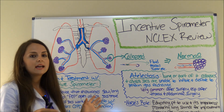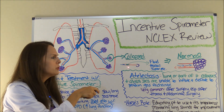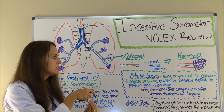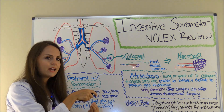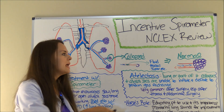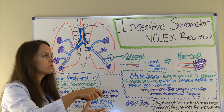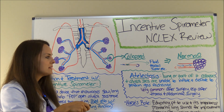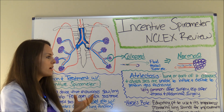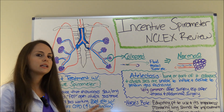What can happen is that an alveolar sac becomes collapsed. In the bronchioles, some fluid, a mucus plug, or maybe a tumor can get in there, and air trying to flow in is stopped by that blockage — so the sac becomes deflated. Atelectasis means a lung or part of the lung has collapsed and the alveolar sacs are unable to inflate, deflate, and perform gas exchange. This is very common after abdominal or thoracic surgery.